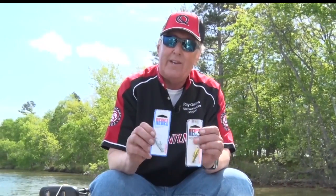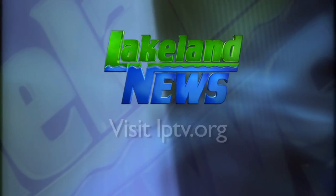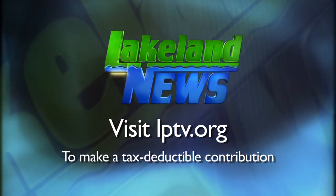Lots of things eat little things, and crankbaits are a very effective way to go out into the water and find out where those fish are at. I'm Ray Gildaw with the Niswa Geisley. If you've enjoyed this segment of Lakeland News, please consider making a tax-deductible contribution to Lakeland Public Television.